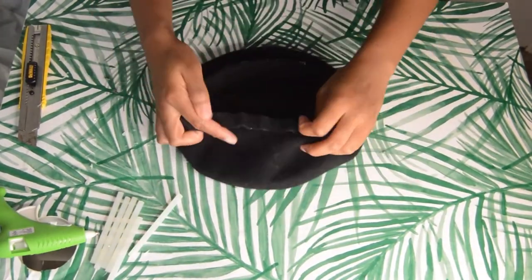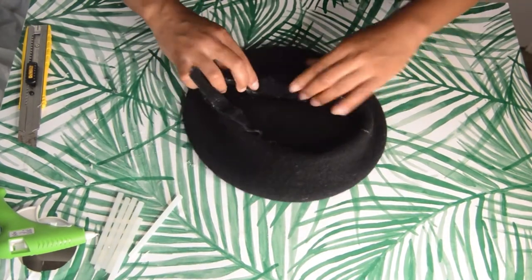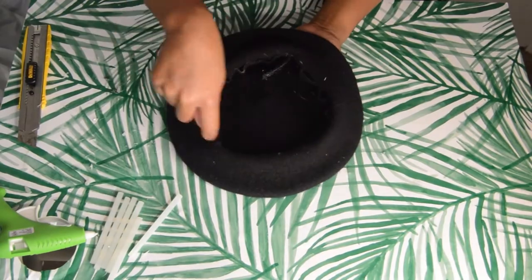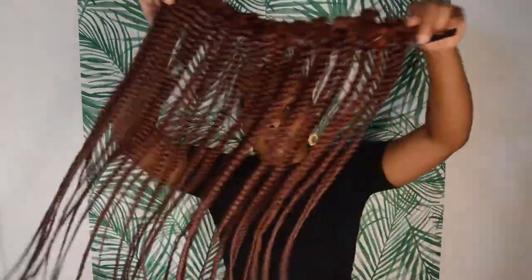Once you're done gluing, this is how the inside of the hat should look. The soft part of the velcro should be facing inside, and then we can start on the fun part — which is attaching the braids.